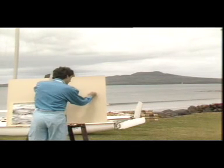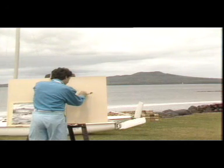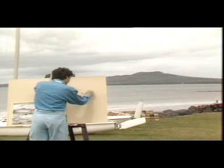It is a fundamental rule when painting, because there is nothing more unnerving than having a white canvas and not knowing where to start.